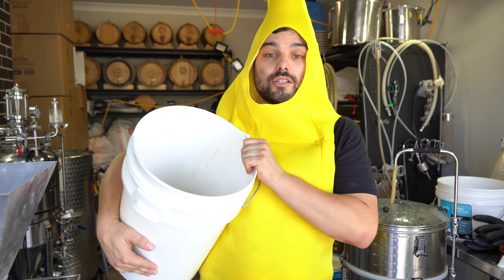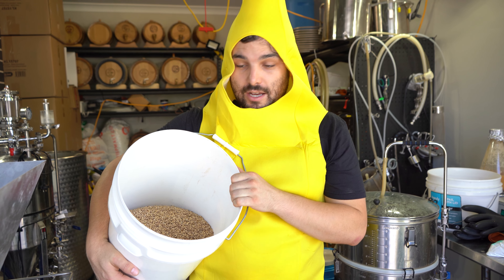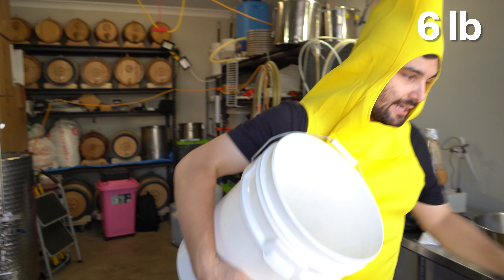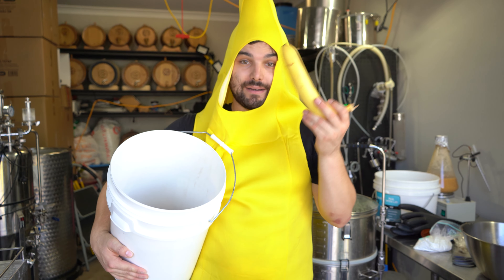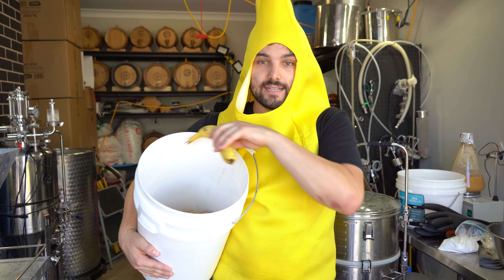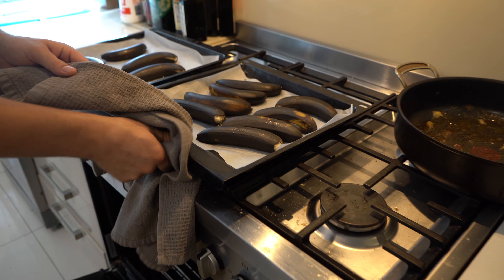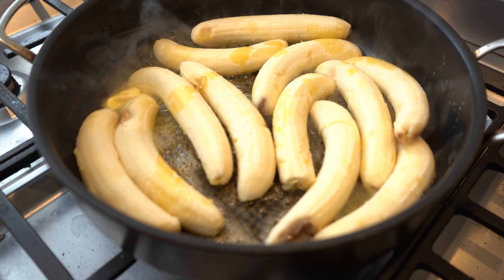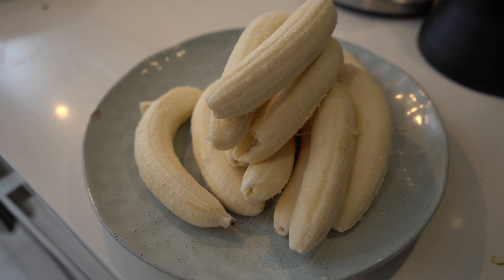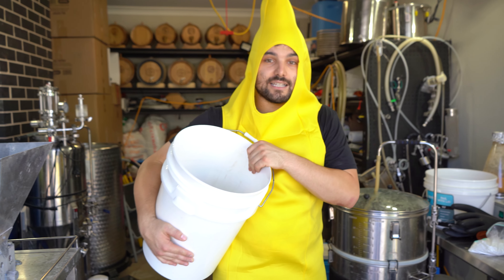Grain build for today, super simple. It's gonna be half wheat and half ale malt — 2.75 kilos of each to be precise — plus a whole bunch of bananas. We are using three kilos of bananas today. One kilo we put in the oven for 17 minutes at 160 degrees Celsius. One kilo we pan fried until both sides were bronzed and mushy and golden. And one kilo we're leaving fresh, just chopped up and going straight into the mash tun. So let's crush up these grains and get to it.